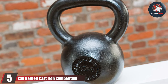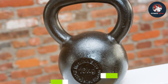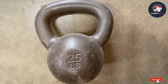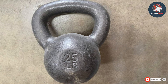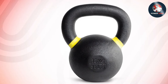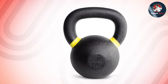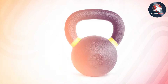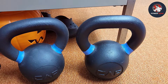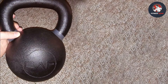Number five: CAP Barbell Cast Iron Competition Kettlebell. Unleash the full potential of your strength training with the CAP Barbell cast iron competition kettlebell, crafted with precision and durability in mind. The sleek cast iron construction provides a smooth grip, ensuring comfort during intense workouts. The competition-style design guarantees uniformity in size, allowing for consistent movement patterns and muscle engagement. The flat bottom ensures stability, making it suitable for a variety of exercises from swings to Turkish get-ups.